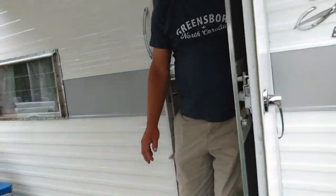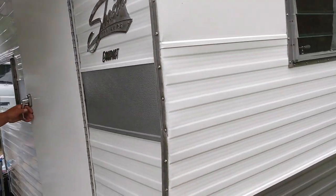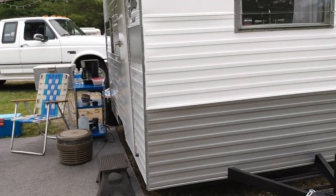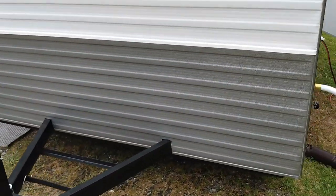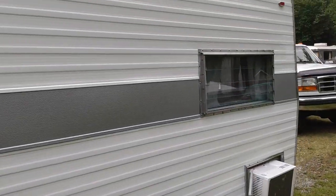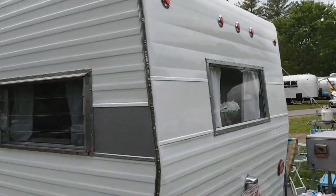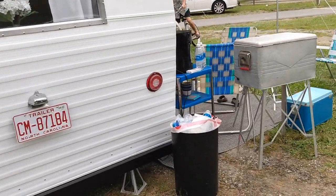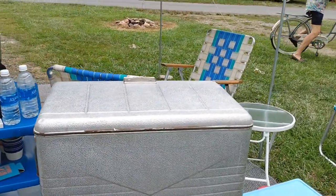Now let's see the outside. Thank you Dwayne, have a good day. Here's the outside - this is all new skin on it, new jack. It's very shiny in person. I love this cooler here - he said it keeps ice really well.